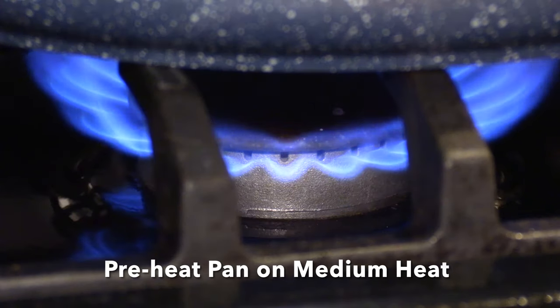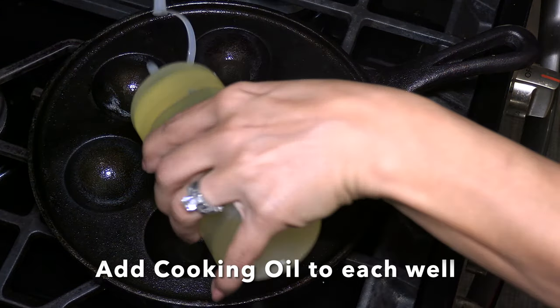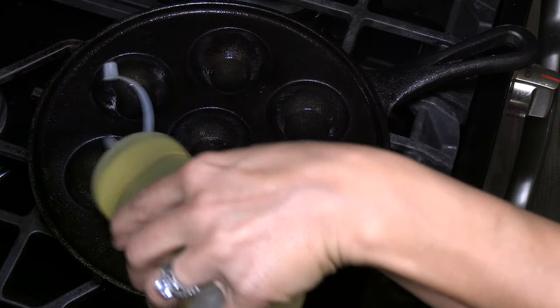Turn on the heat to medium and add some cooking oil. You want your oil to be hot, but not too hot and smoky.